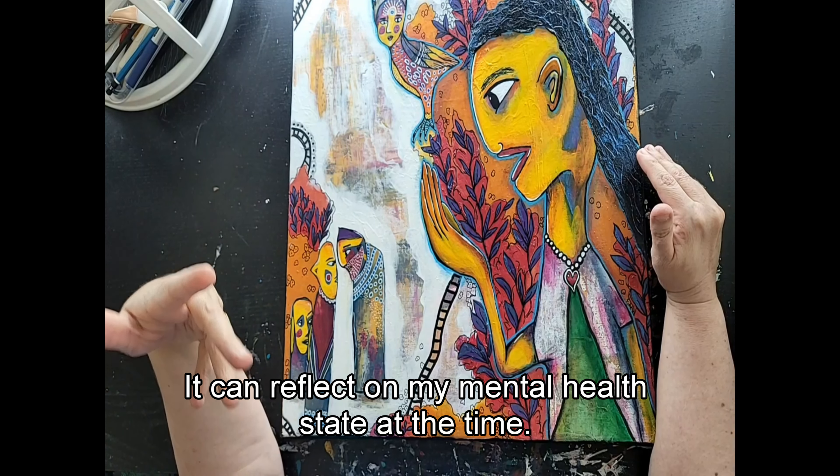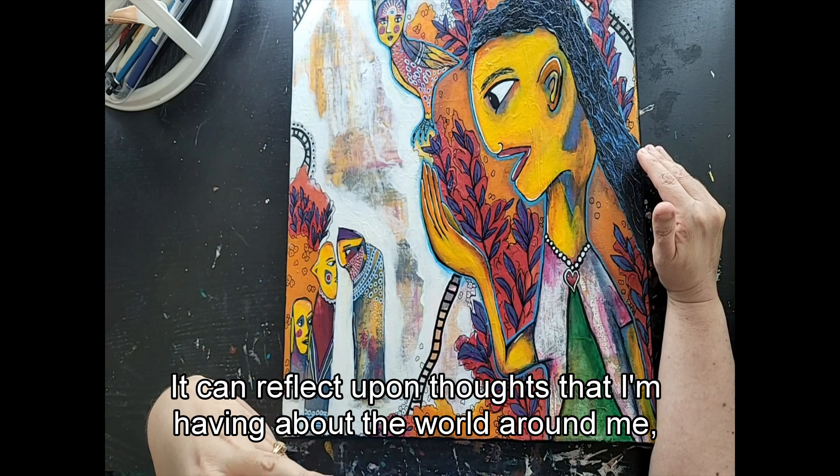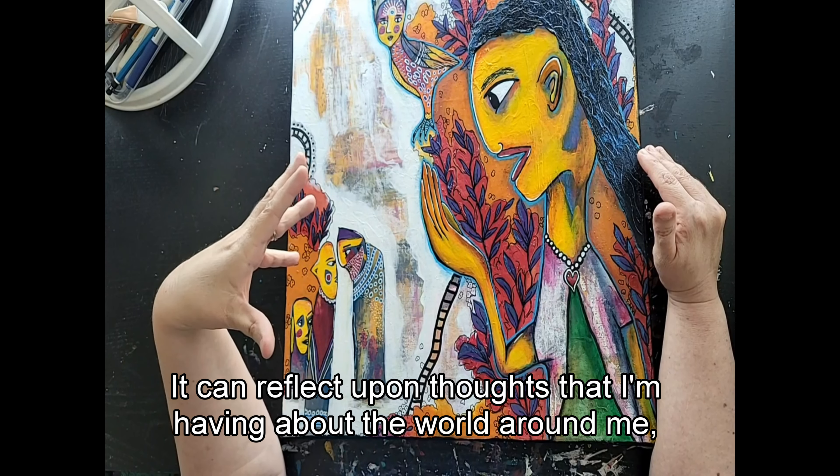It can reflect on my mental health state at the time. It can reflect upon thoughts that I'm having about the world around me.